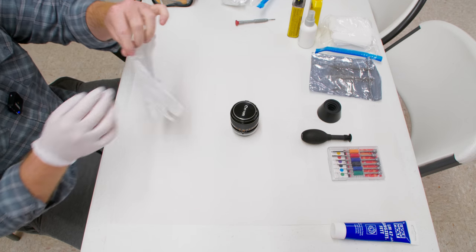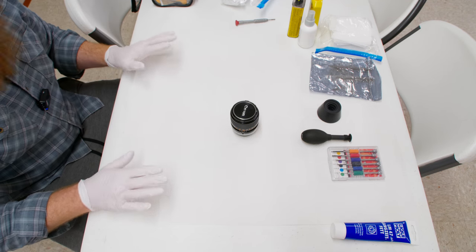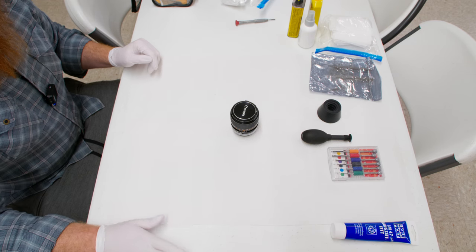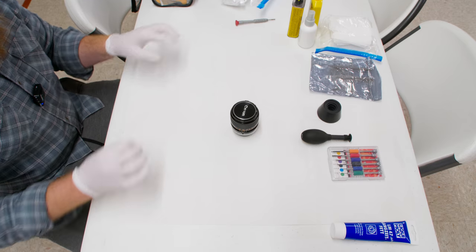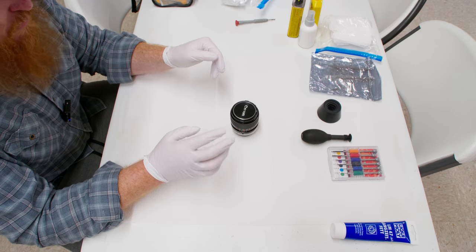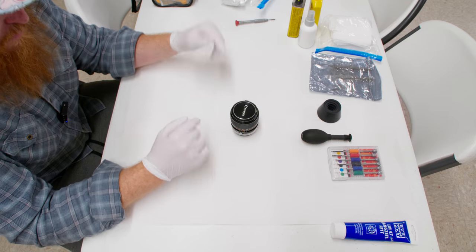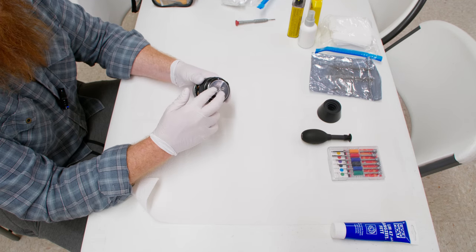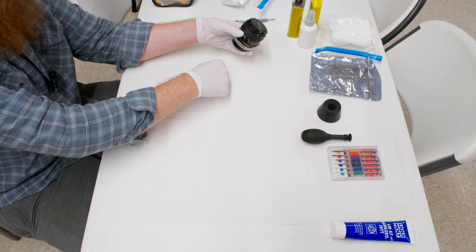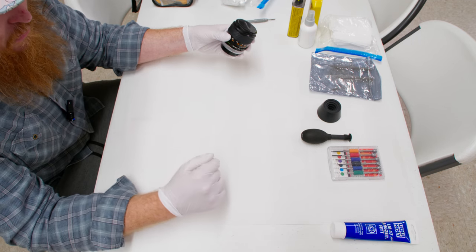Paper towels help when little screws fall out — they stop them from bouncing so far. I always put down paper towels, and if I'm working on a table that's not white it helps me see stuff. Be organized in your disassembly. I'm going to start from the front, putting parts in a line, and then when we get to the aperture blades we'll start from the rear, keeping a working space in the middle.